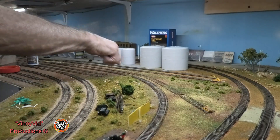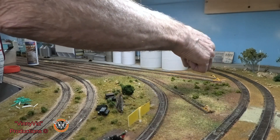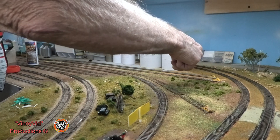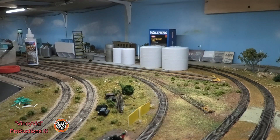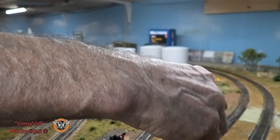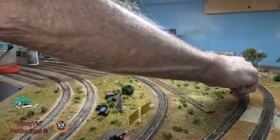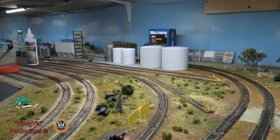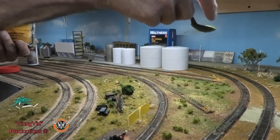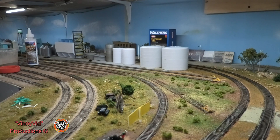Before we get done with this video I'm going to go ahead and run a train into this track that I changed out and let's just see if it fits. I know it fits because I already did it, but I want you guys to see that your suggestions actually worked with a minimum amount of work. Some green grass — we could put some green grass in there, just a little bit here and there. Just that little bit brings the whole thing alive.